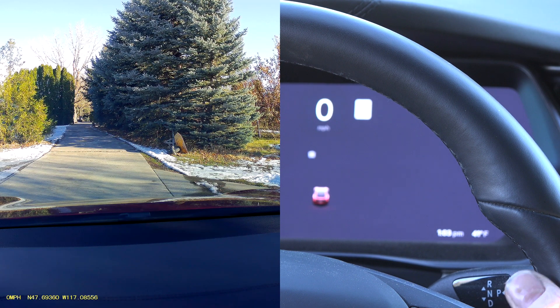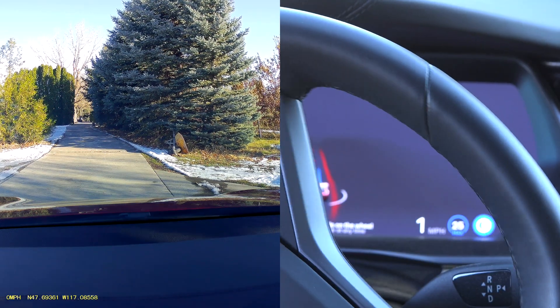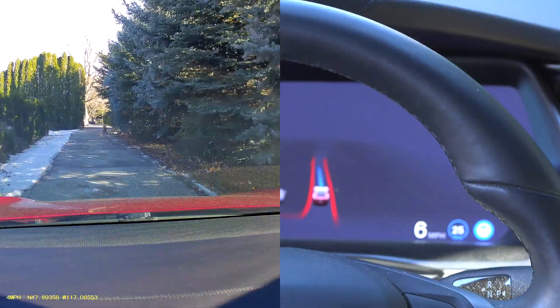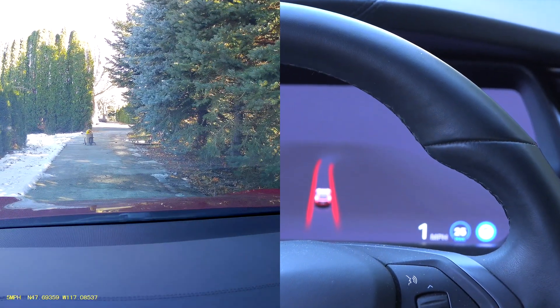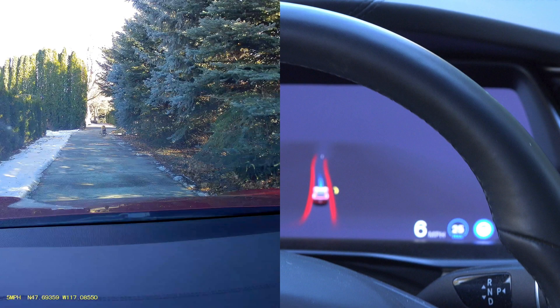Running the test again in Full Self-Driving with the little dummy. The dummy comes out — there's just a barely tiny glimpse of something detected on screen. The car has stopped. Looking at what it actually showed, there's a small dot visible on the display. It did show the dummy briefly but seems unsure of what it is. But it did stop for it.